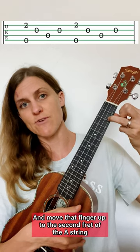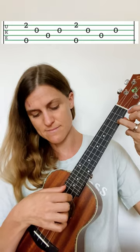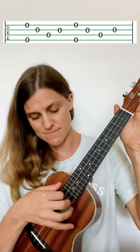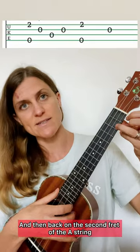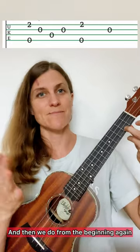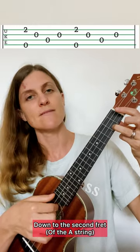C — and move that finger up to the second fret of the A string and do the same thing. Now let go, and we're just going to play all open strings, and then back on the second fret of the A string. And then we do from the beginning again — so C, down to the second fret, open.